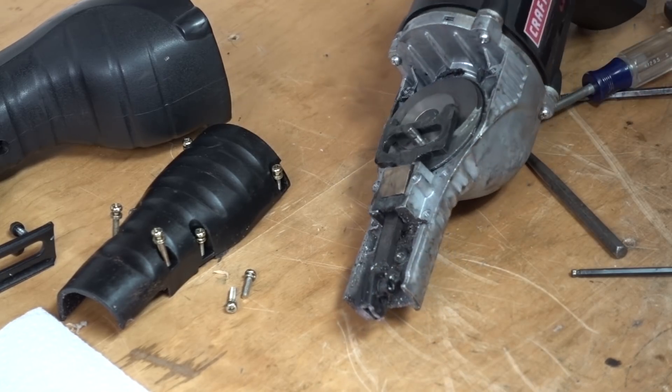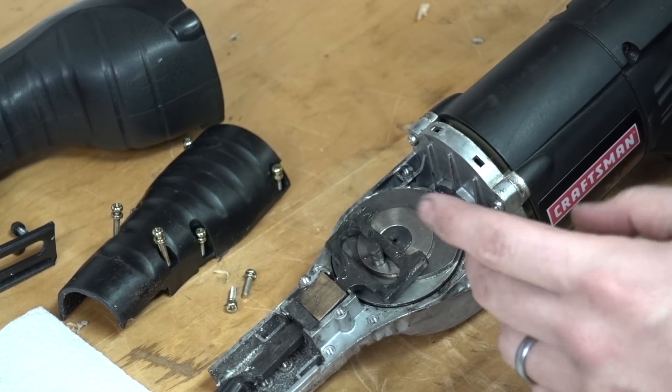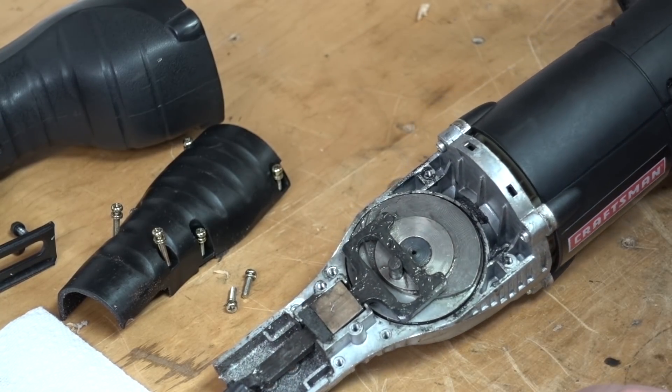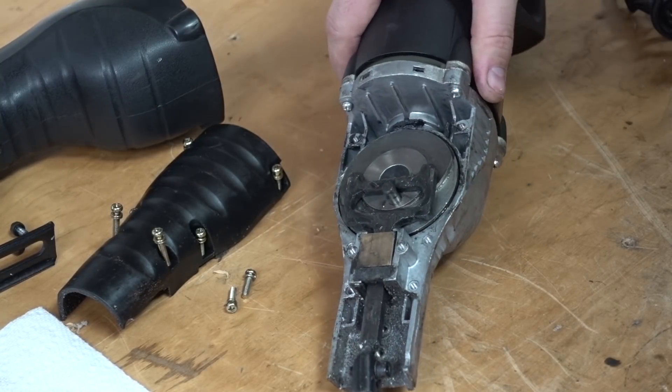This isn't a tool review, that's for sure. We're going to make a power scraper, or we're going to try to at least. This could be a total bust. I'm not claiming that I'm coming up with some brand new idea.